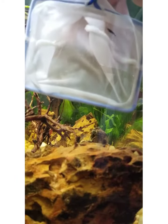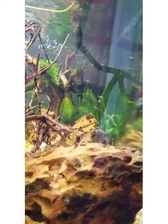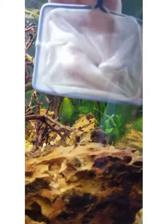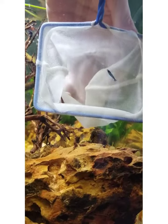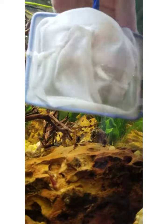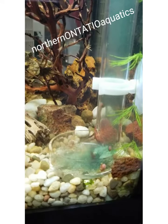This tank is dedicated just to shrimp and snails. It is a skittles tank — I know I'm going to get lots of breeding comments, but I realized that and I just love the look of the skittles tank. I think they're just absolutely adorable.